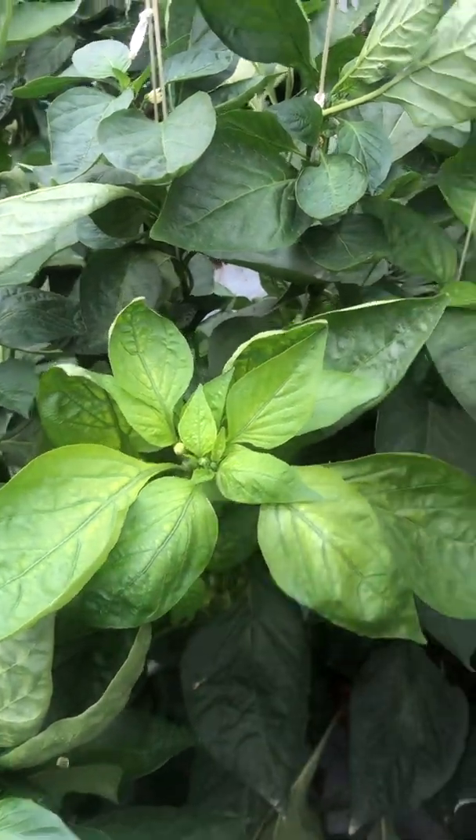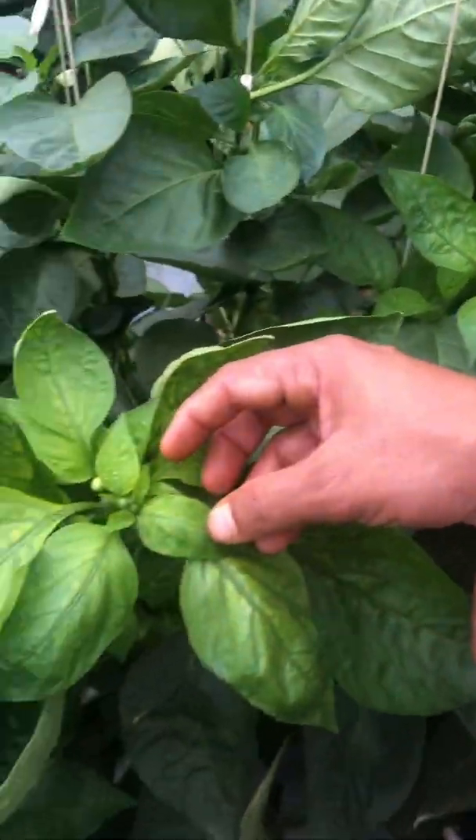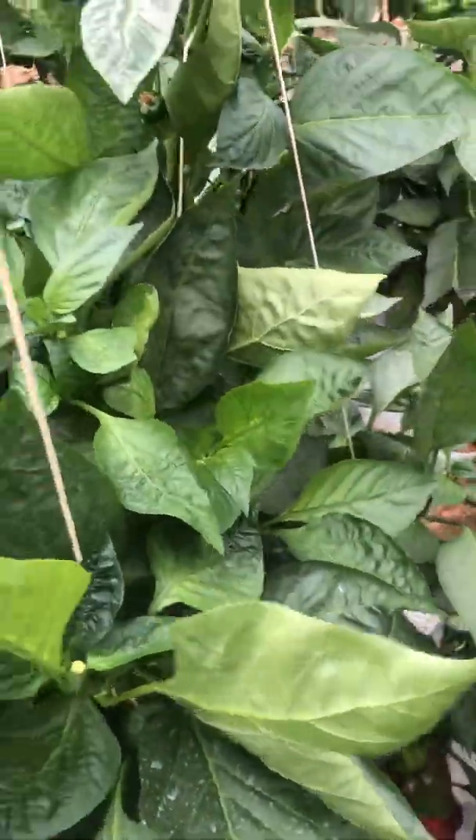You see here, most of the plants are showing the yellowing — young leaves are showing yellowing deficiency. And you look here, there is also yellowing. So the important thing is: why does this iron deficiency happen?